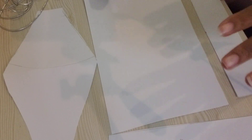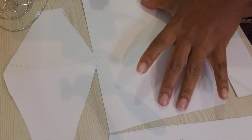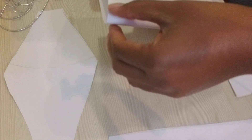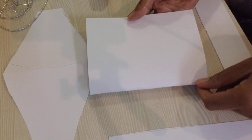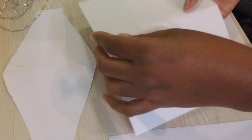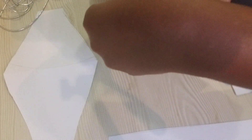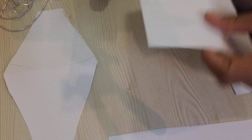Now we need to find the center point, and the easiest way to do this is to fold it in half this way — just pick it up and fold it in half to find the middle. Then open it up, because we need to find the middle of each side, so fold it in half the other way as well. Then open it back up, and now you've got your midpoints.